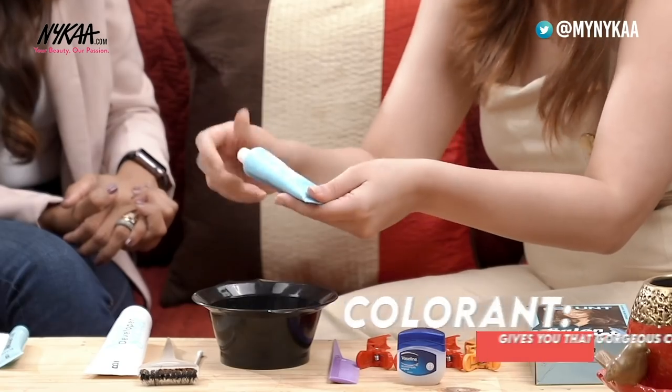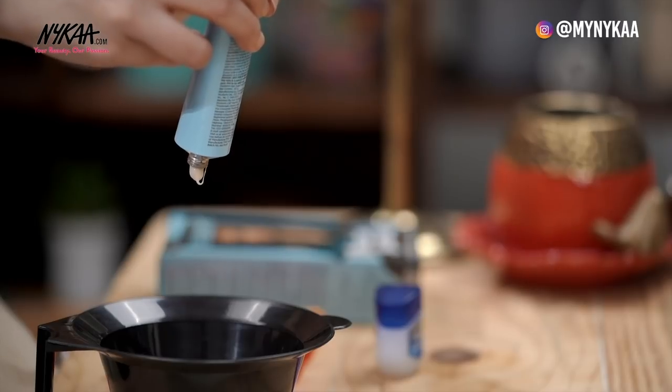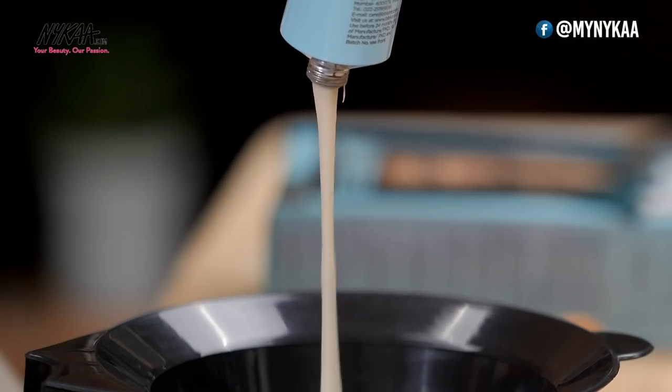Next is the colouring — the same, in equal proportions. So mix 25 grams of that as well. Even this tube is 50, so you can mix 25 grams again.